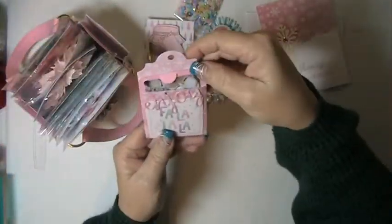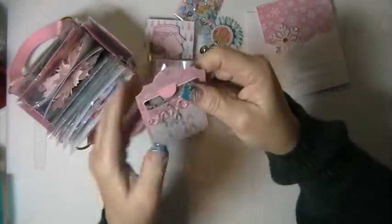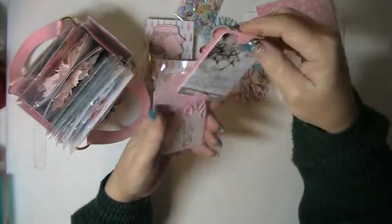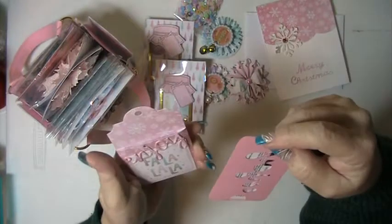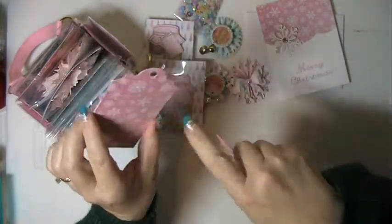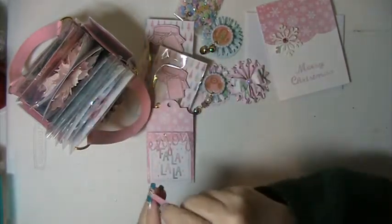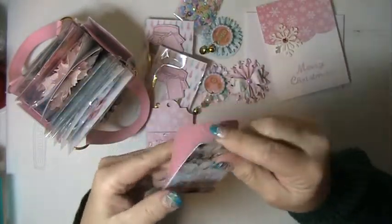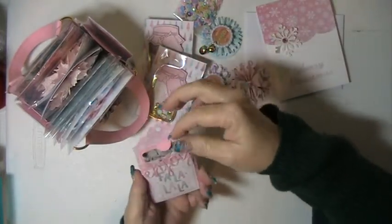Over here, we had to do a gift card or cash — at least $5 but not more than $10. So she's given me a Hobby Lobby gift card. How cool! I love this pocket tag. I love this bag. This is pretty. She's given me this, and it says "Enjoy." That is so cute. Thank you so much.